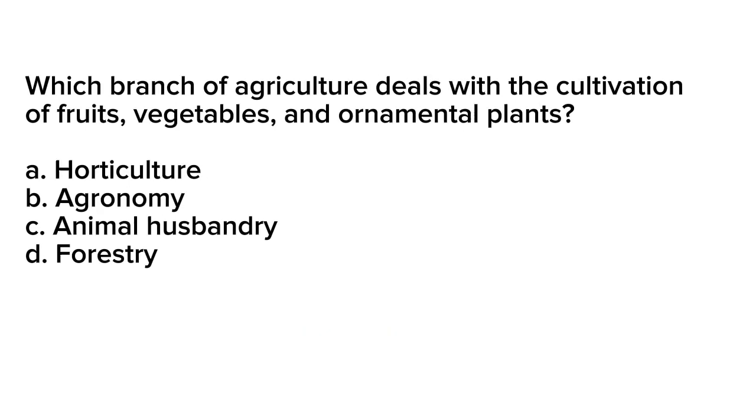Question number 19. Which branch of agriculture deals with the cultivation of fruits, vegetables, and ornamental plants? A. Horticulture. B. Agronomy. C. Animal husbandry. D. Forestry.